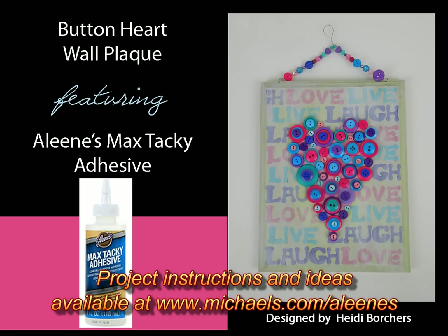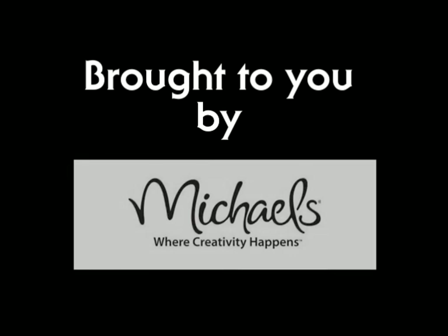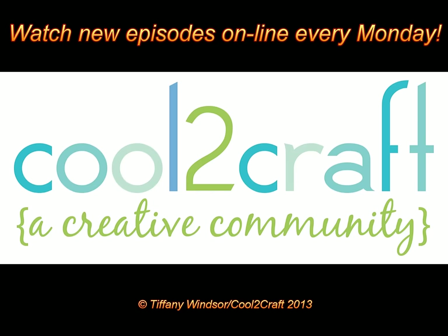Be sure to add some live, love, and laughter to your life. The Aleene's Max Tacky adhesive is available at Michael's — it's terrifically tacky and creatively cool. Take care!